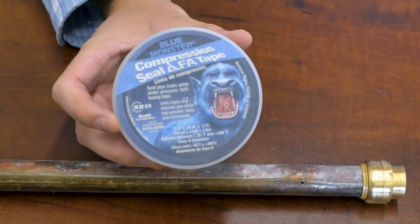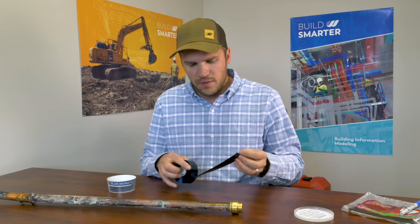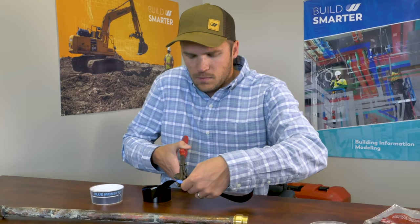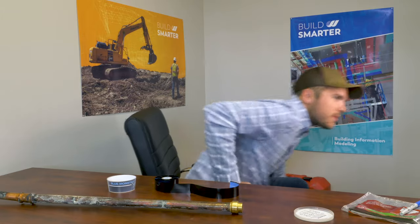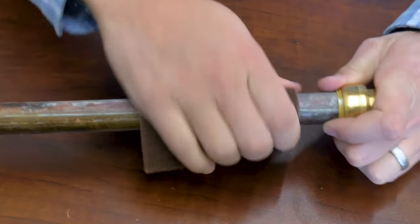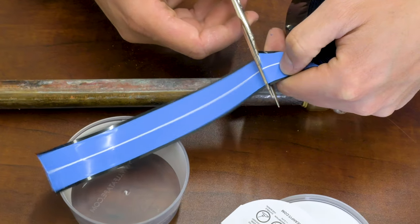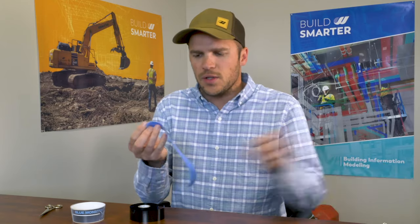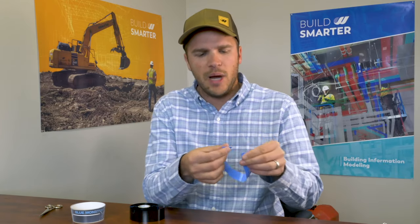The next option is Blue Monster Temporary Leak Fix Compression Tape. This is silicone tape with no adhesive, but it's meant for these temporary repairs. You want about six to eight inches. First, make sure there are no burrs because that can ruin the tape — clean the area and make sure it's free of debris. It's all silicone, and even though it's not adhesive, it does start binding to itself once wrapped.